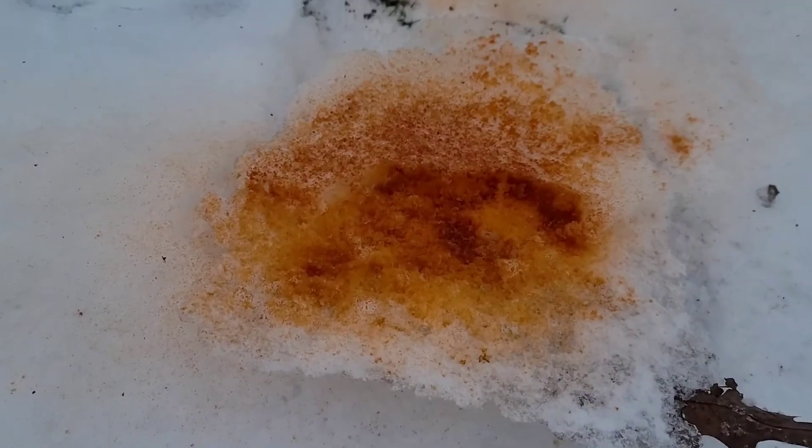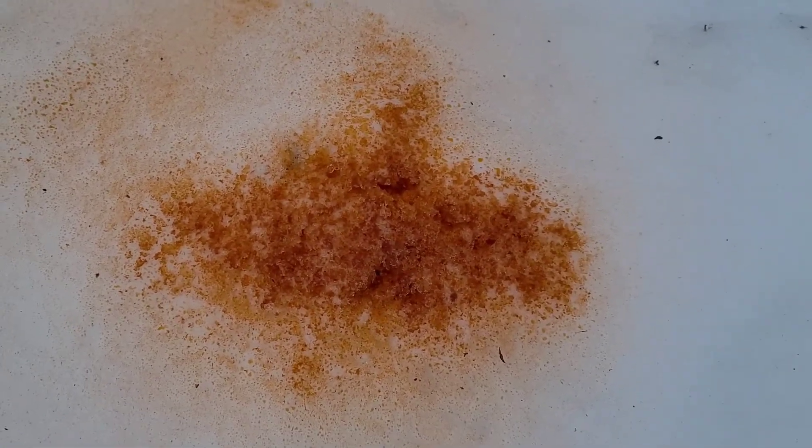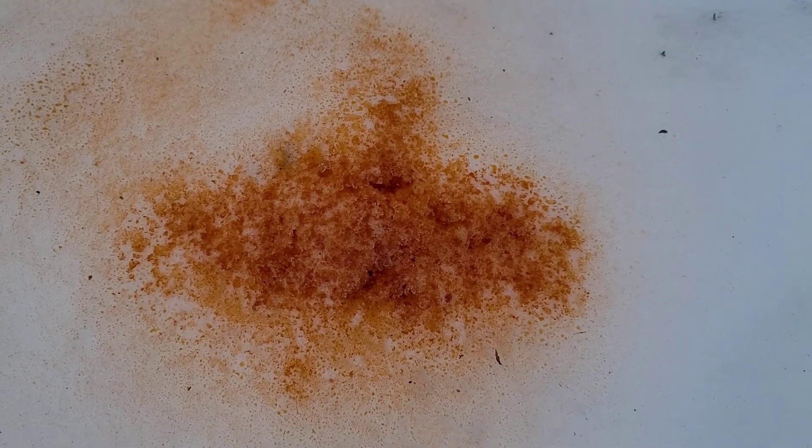Now I'm going to check my original spray with the Heat Wave. There it is, there's the snow, and there's the area where I concentrated a lot of the agent.